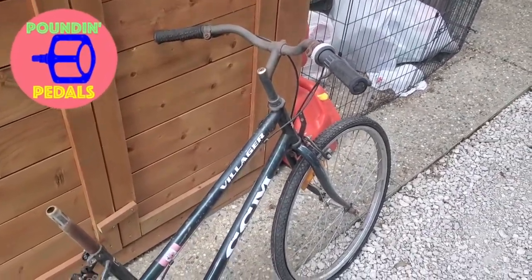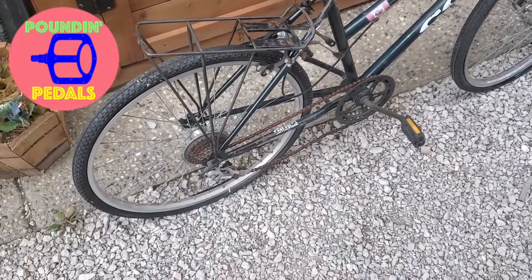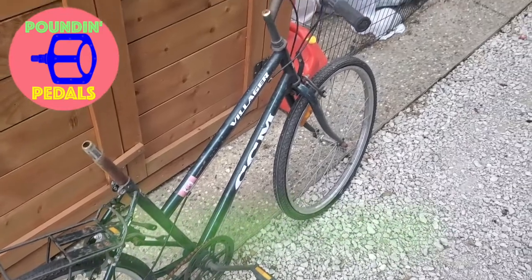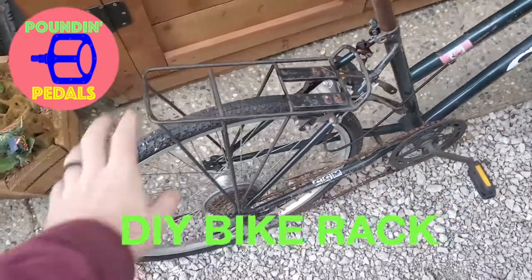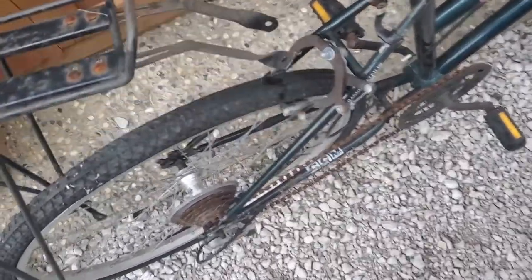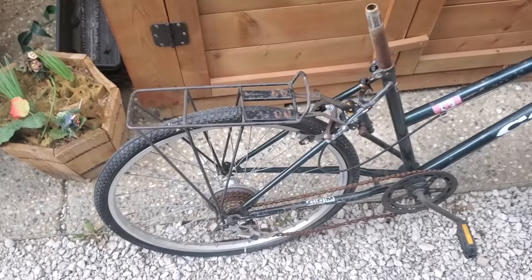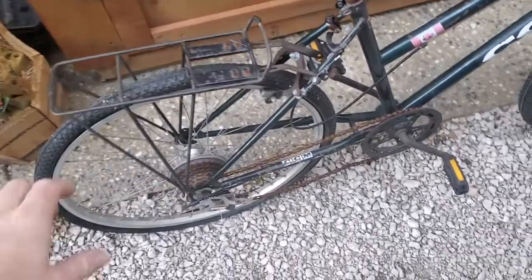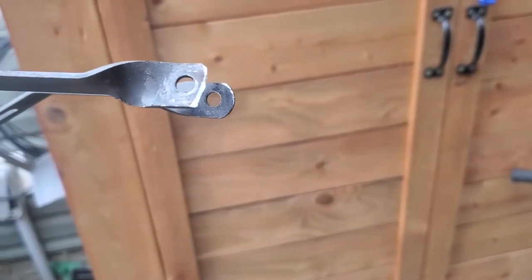This is one of my parts bikes — it's a CCM Villager from god only knows what year. I took this rack off, basically I had to cut it off because the bolts were too rusted on there, so I had to take the old angle grinder and hammer this guy off. You can see it's been cut down there.